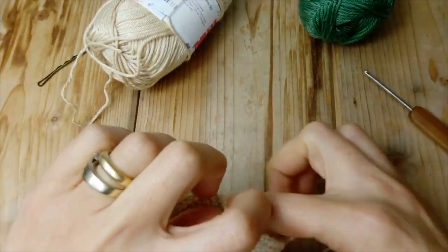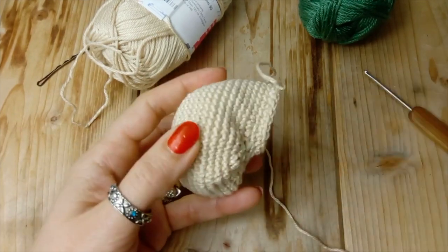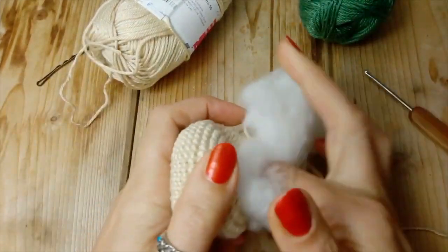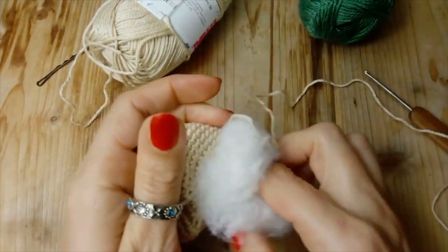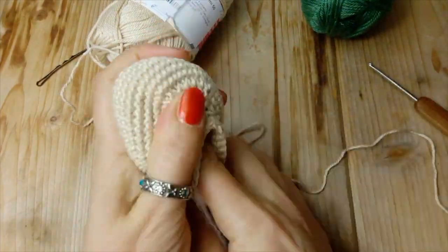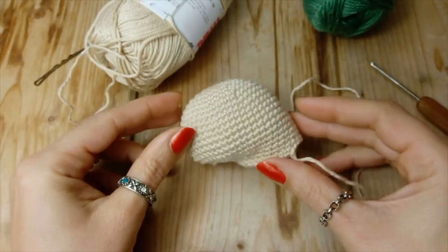Ecco qui, e la testa direi che è pronta. Ora andiamo a inserirci l'imbottitura, così iniziamo a dargli un po' di forma. Ecco qui, direi che è sufficientemente imbottita.